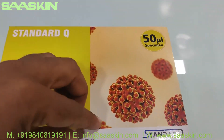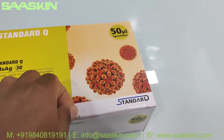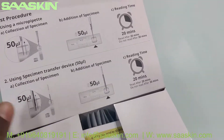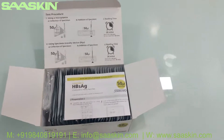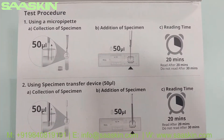Okay, let me unbox this. When you open the box, this is what the inside looks like. You can see the test procedures printed inside the box.